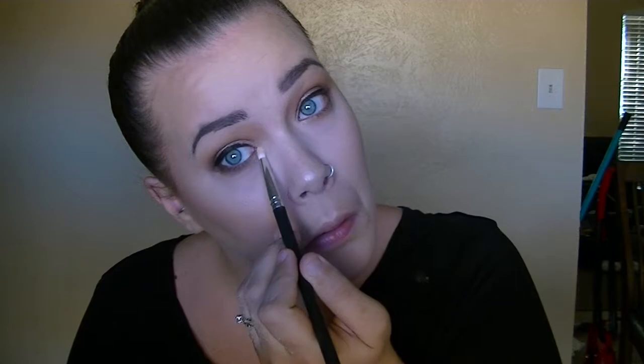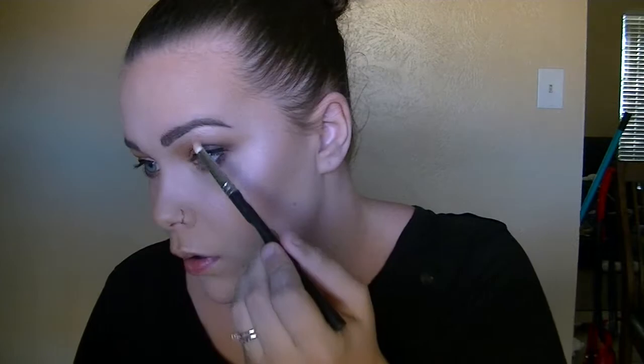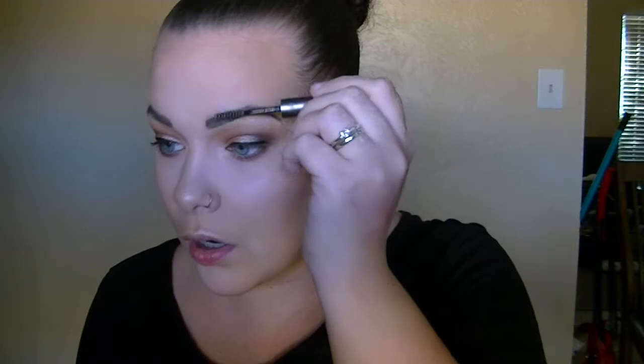We're done with that, so now we're going to highlight the brow bone and inner corner, then pop on mascara, do the lips, and we should be done. I'm going back in with my Essence Pure Nude Highlight and a little pencil brush from Crown Brushes, going on the outer corner and the brow bone. Now I'm going to set my brows quickly with my Ulta Beauty Brow Gel in the shade Clear.